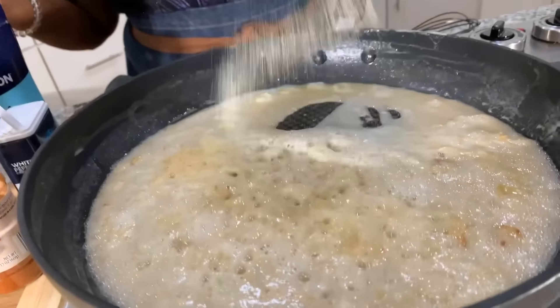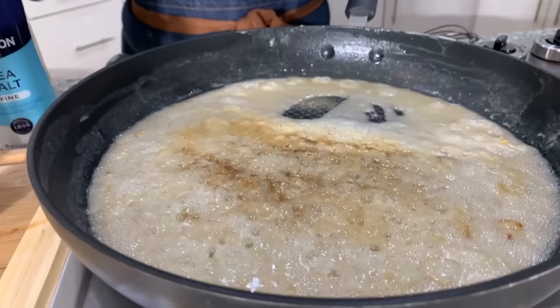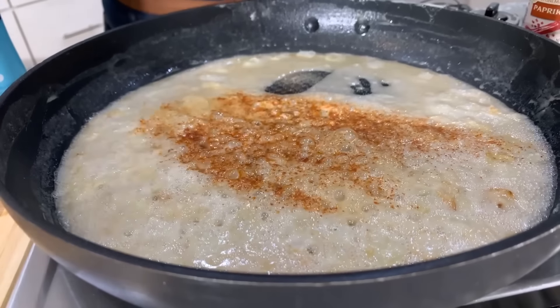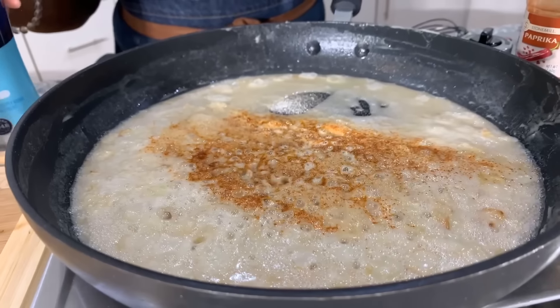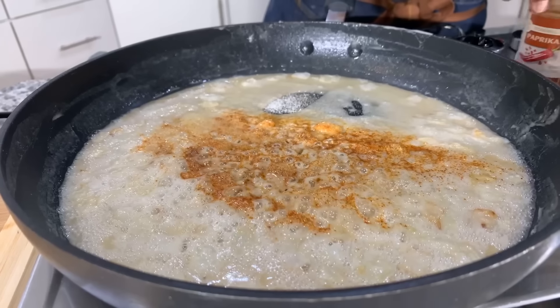Let's go in with a nice amount of garlic powder. We're going to put some pepper, and I'll also use paprika — this is not smoked paprika, but you could use it if you wanted. This is onion powder, a nice amount, and then some salt. We're using sea salt, but you can use whatever salt you like.